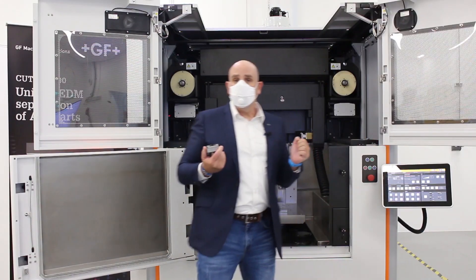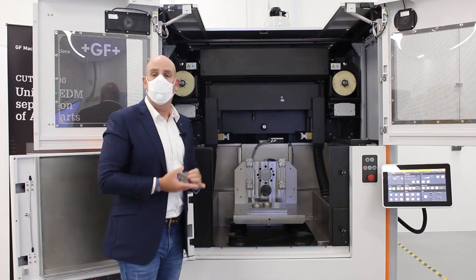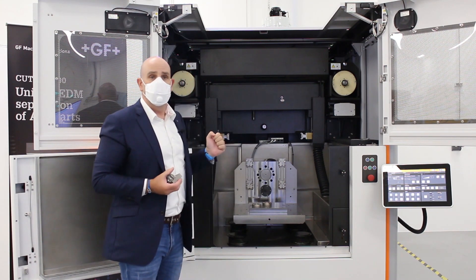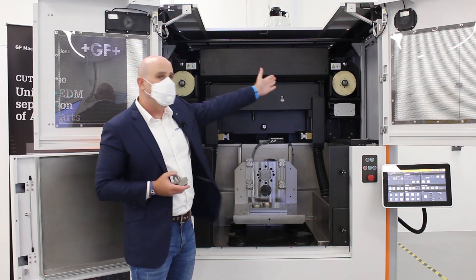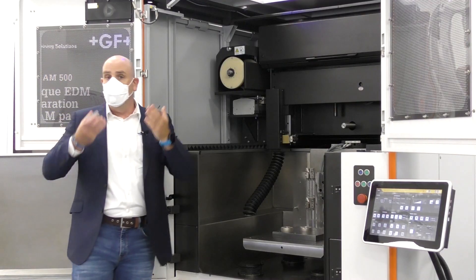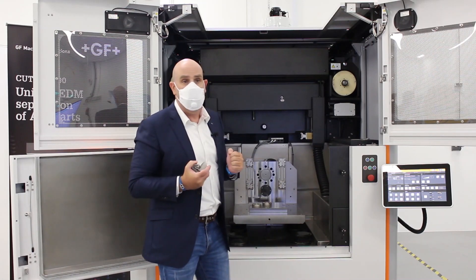Another important element to note: the Cut AM500 is using fast wire technology. Fast wire technology is enabled by a double spool concept — as you can see here, the wire is installed on these spools and runs back and forth from one side to another. This allows the user to reduce the running cost of the machine because the wire is actually being reused, unlike a standard EDM machine.